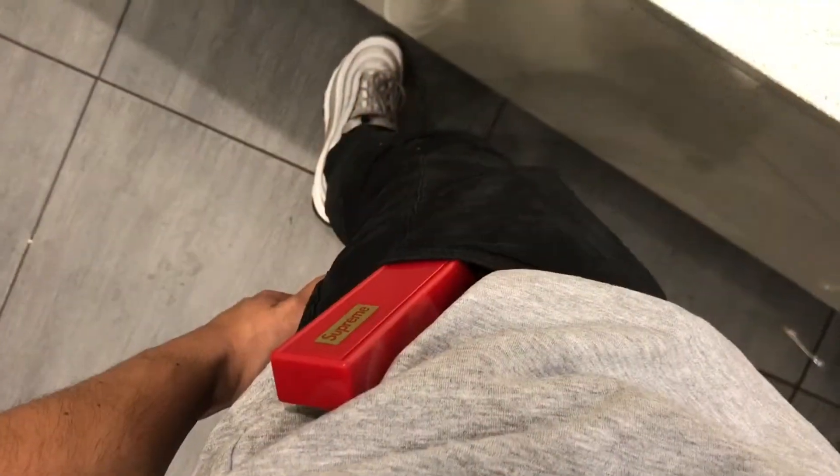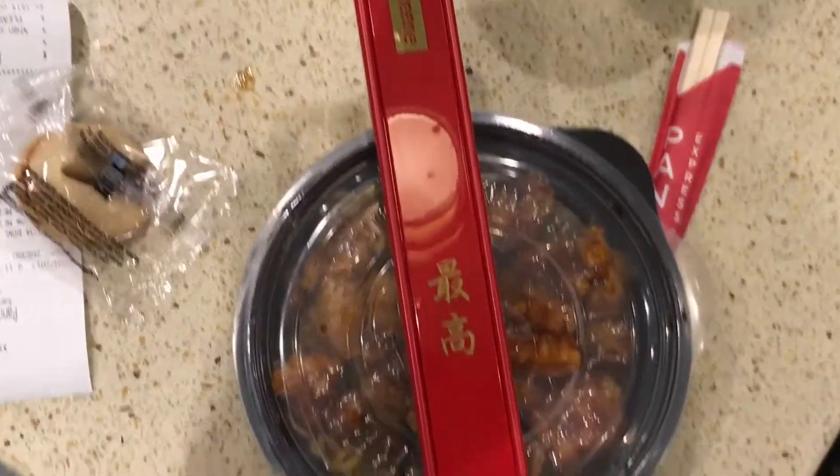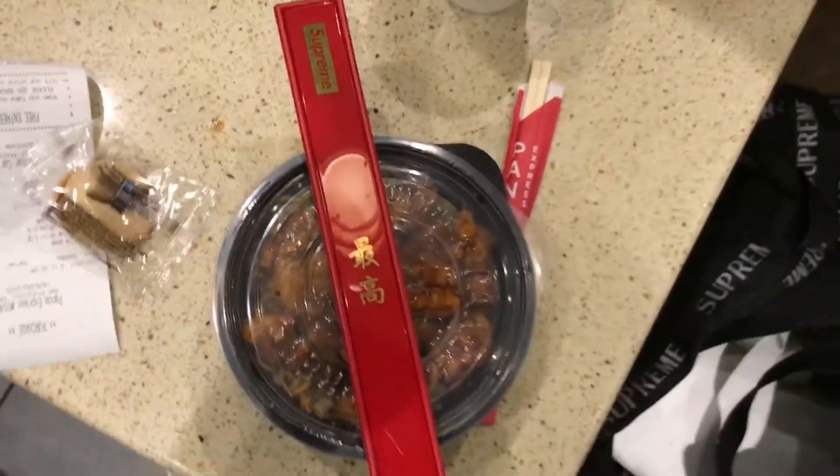I've been carrying the chopsticks in my pocket just like this, and I usually cover it with my shirt. Many people hate on me, but Panda Express is one of my favorites — you can't go wrong with their orange chicken. Here I got it with chow mein in a bowl.